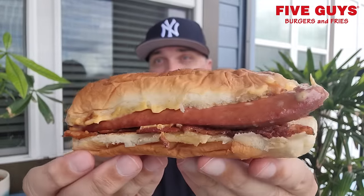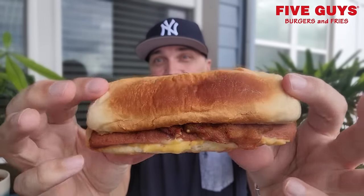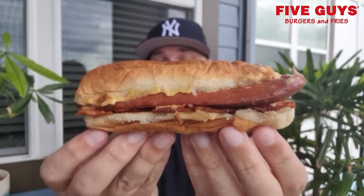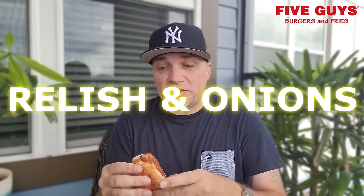Let's take a bite. Actually, let me hold it upright — I had the bottom on top. There is the bacon and cheese hot dog from Five Guys. I did not add anything to it. You can add anything to it just like you can a burger, but I did get some ketchup on the side because that's all I like on my hot dogs. I am not a mustard guy, especially yellow mustard.